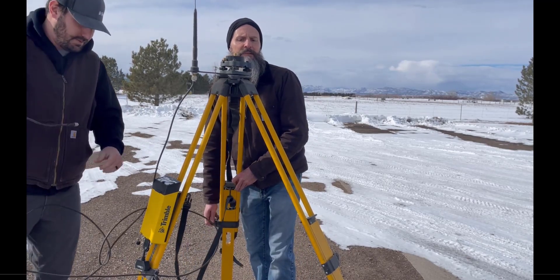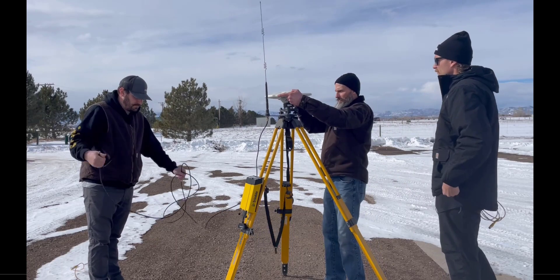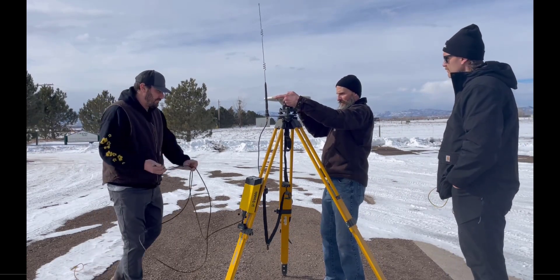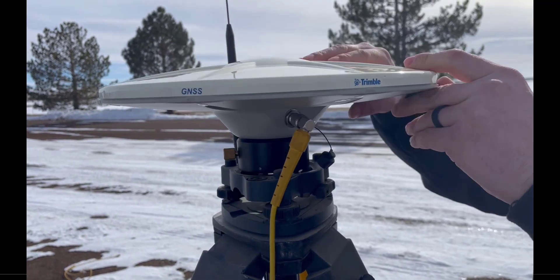When using a tripod, check the Tribrach adapter for tripod levelness. After adjusting the legs, proceed to connect the R750 receiver and the receiver antenna.